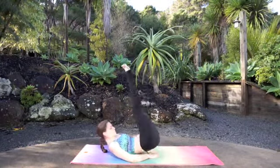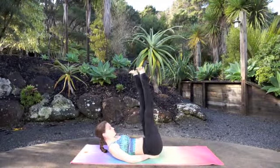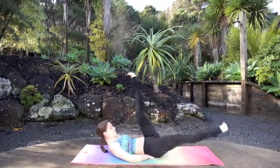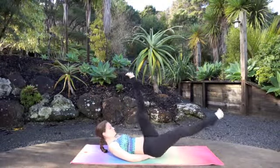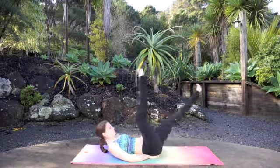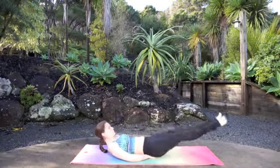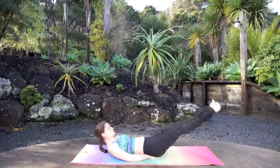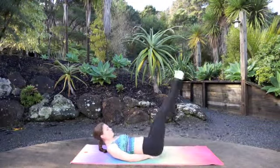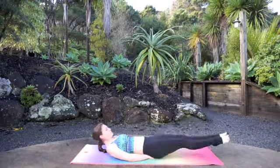Next set — you can either stay with that variation or start to alternate your legs for 10, 9, 8, 7, 6, 5, 4, 3, 2, 1. Again, stay with that variation or try both legs at the same time, lifting: 10, 9, 8, 7, 6, 5, 4, 3, 2, 1. Awesome job.